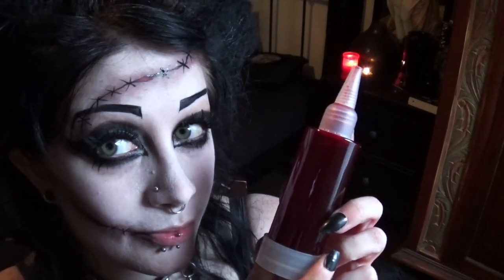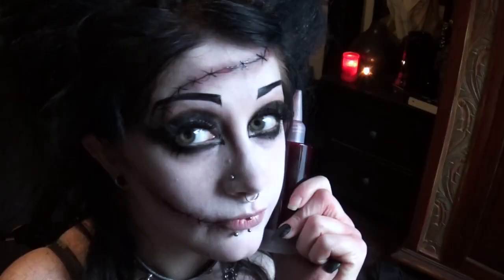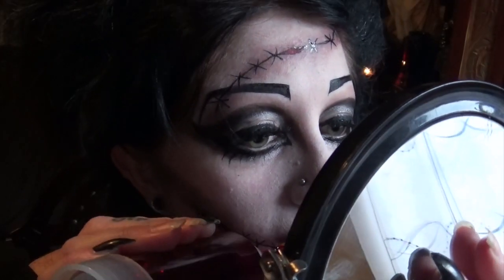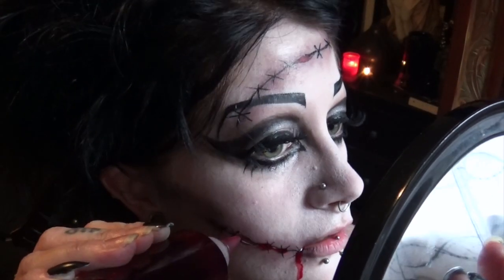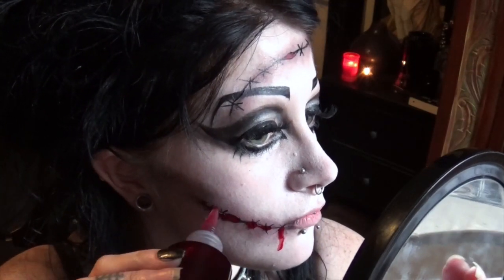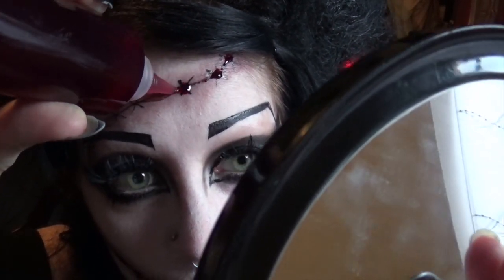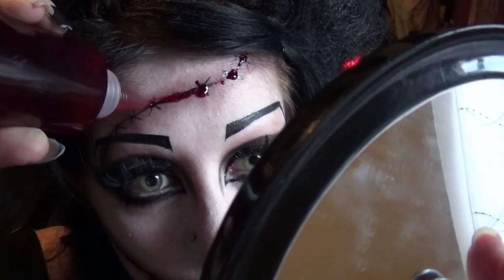Now I'm taking my favourite ever fake blood. This is Grimas Film Blood B — I'm not sure how to pronounce it. It's my favourite because it looks very realistic and stays looking fresh all day. It's not expensive and you can find it on Amazon — I've put a link below. We're just going to put little dots of blood on each of the stitches and kind of drag it across to the next ones. You can include a little bloody dribble if you like. Make sure that the holes, if you've included any, look nice and bloody.